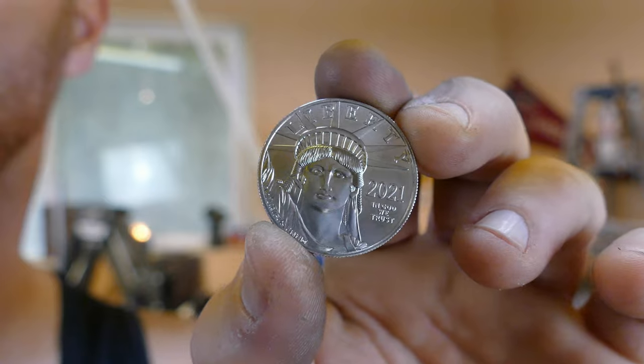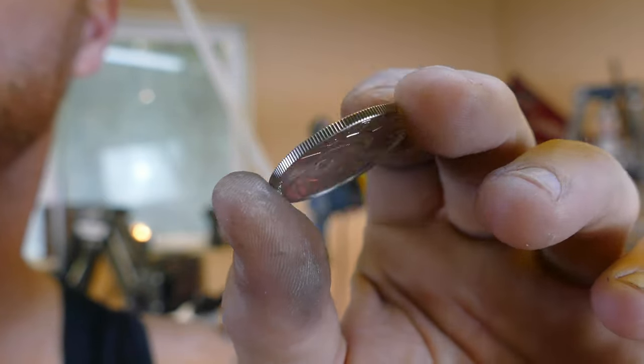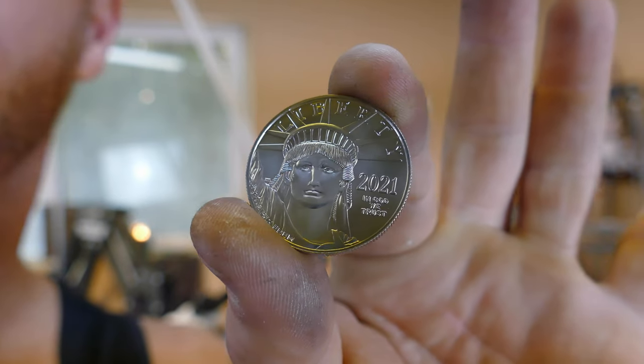Today we're going to be taking this — a one ounce platinum eagle, pure platinum coin — and turning it into a coin ring. It's going to be a quick one today guys, so let's get right into it.